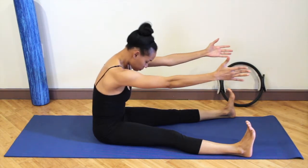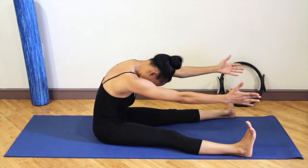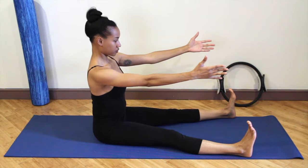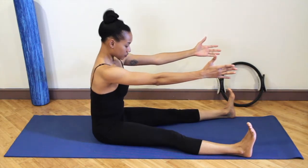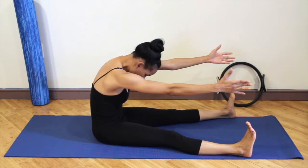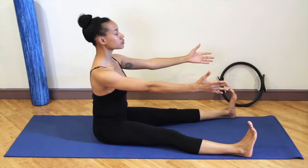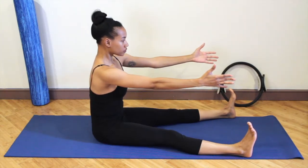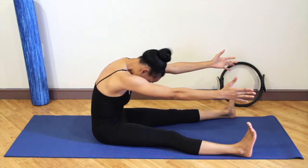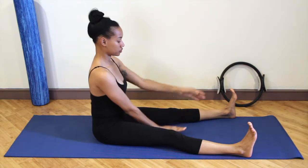Exhale as you round forward, really scooping out the abdominals, hollowing out the abs. Inhale as you stack the bones on top of each other, building the spine up from the floor to the crown of your head. Hollow out the chest, exhale and pull the navel into your spine. Inhale as you stack the bones on top of each other. Exhale — scoop out the belly, scoop out the chest, and reach forward to get a nice stretch in your upper and mid back.